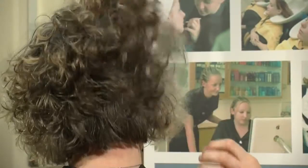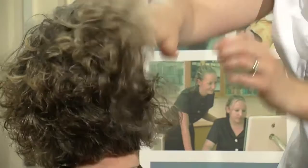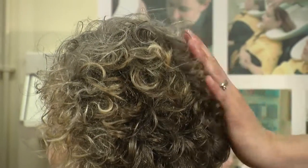Work it through by scrunching. And then using your mirror to make sure that you've got an even finish to the hair. And there we have scrunch dry.